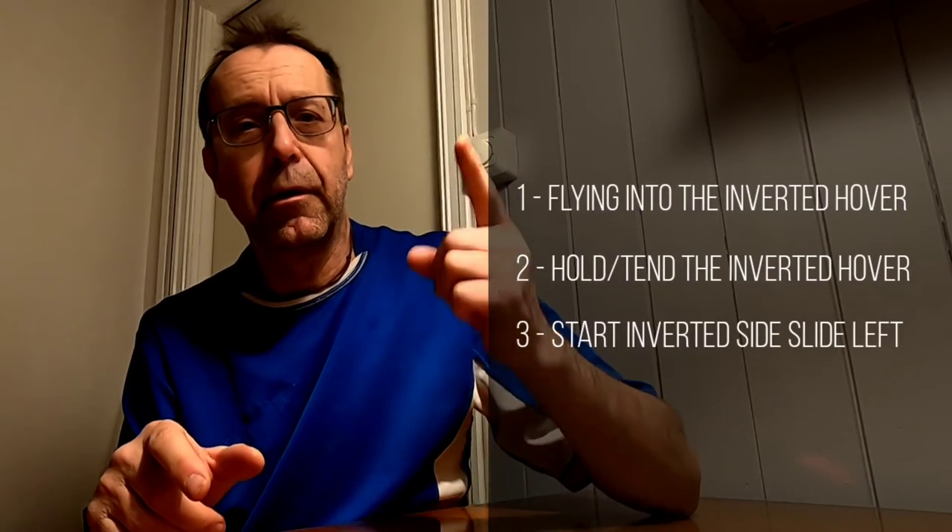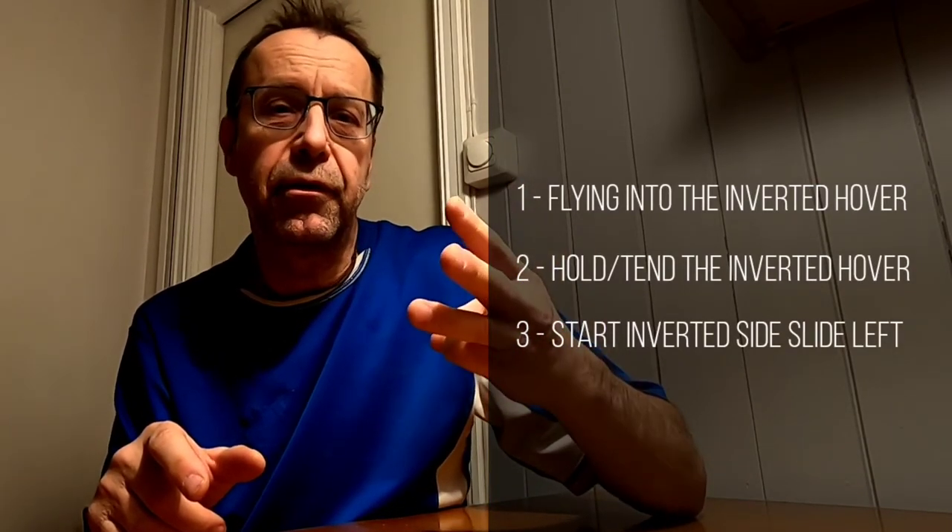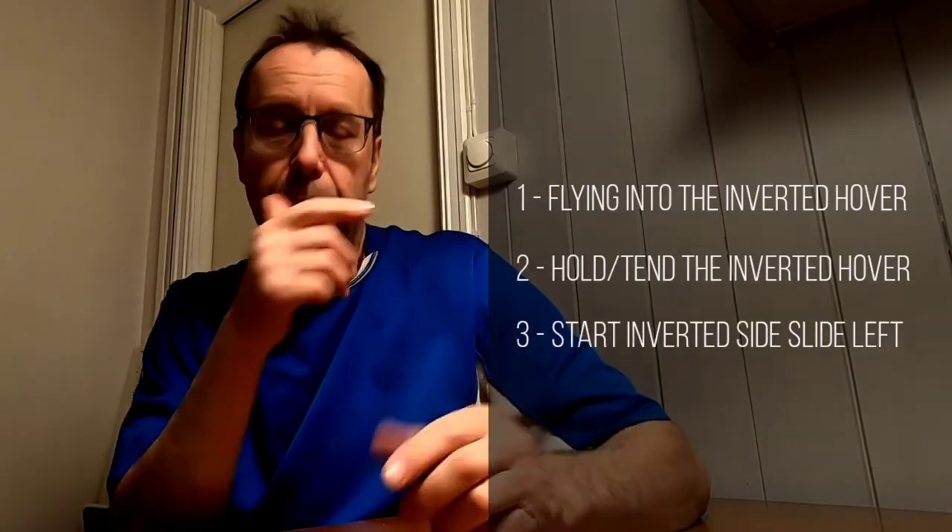Let's check out a full sequence of the three first elements: one, flying into the inverted hover; two, hold the inverted hover; and three, start the slide to the left. See what it should look like.